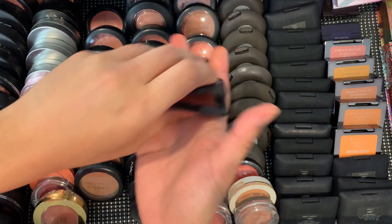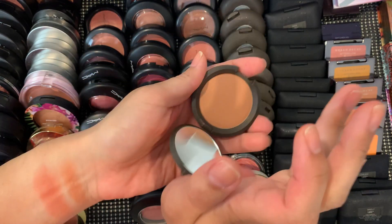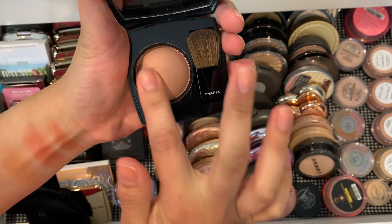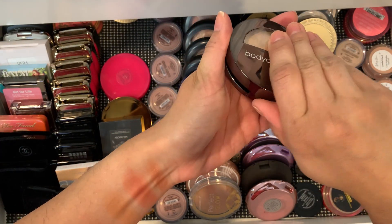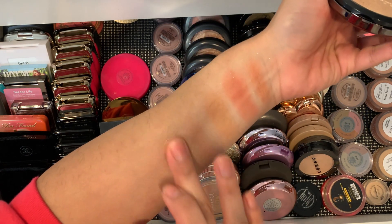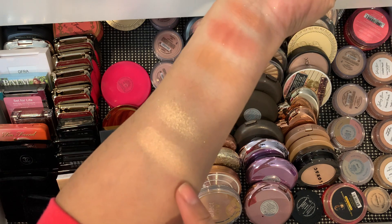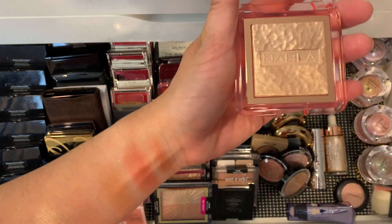I really like NARS Liberty and I think it'll look really nice in summer. I want to pull out Becca Wild Honey — this is one of my favorites for the whole entire summer, it's so pretty. And the last one I want to pull out is Chanel Jersey — I haven't really used it as much as I've wanted to so I'm pulling that one out as well. For highlighters, I want to pull out Bodyography's Within Something or Other — this was a gift from my friend Lisa. I'm also pulling out Becca Champagne Pop since I've been really enjoying Opal lately — I want to do Champagne Pop this month.